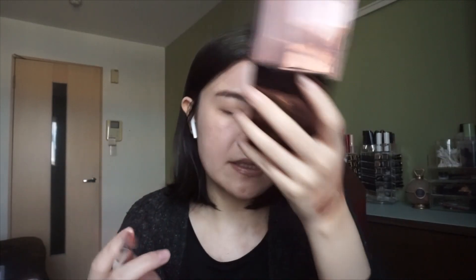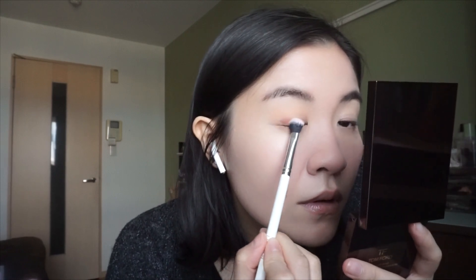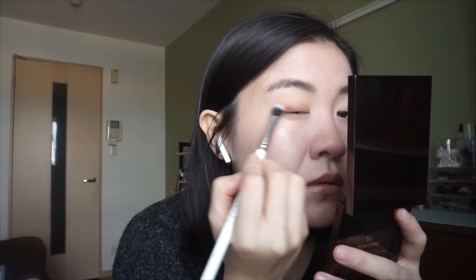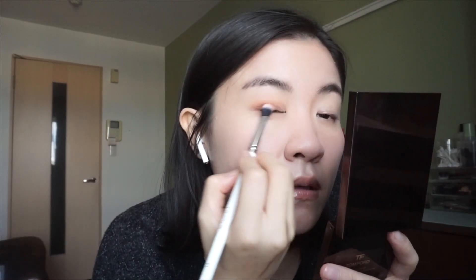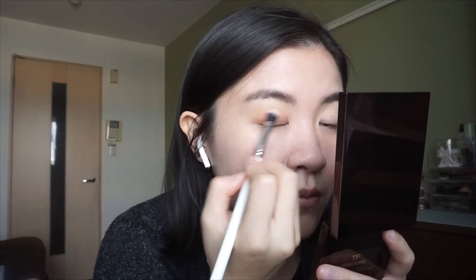It's very pigmented and quite easy to blend. I didn't really try to blend it, but I think it blended quite nicely, which is what I like from Tom Ford.